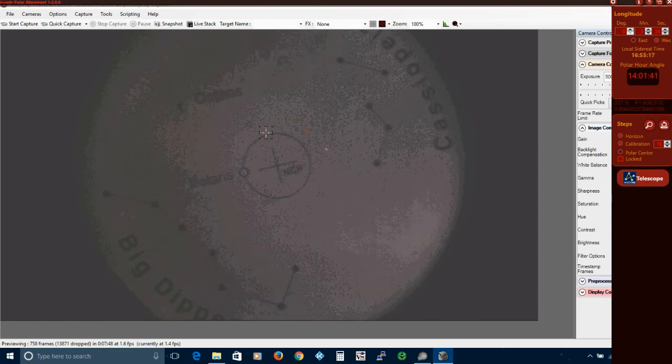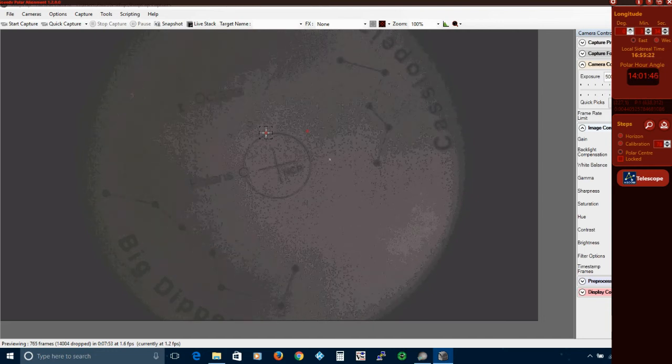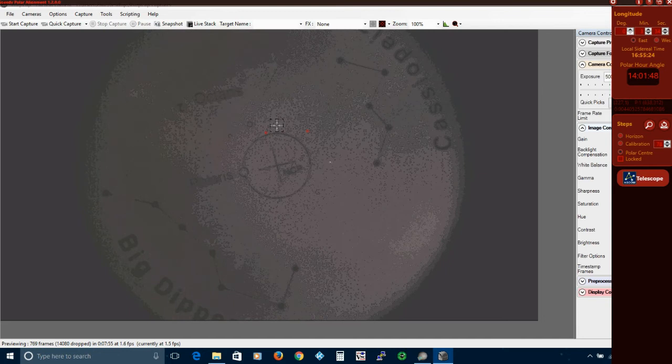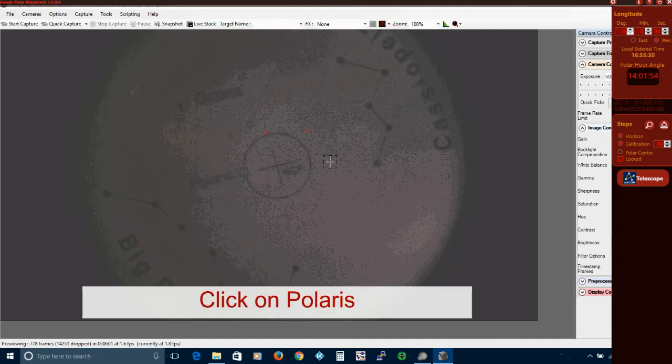With practice, polar alignment can be done in under 4 minutes. I estimate accuracy to be better than 1 arc minute. Have fun!